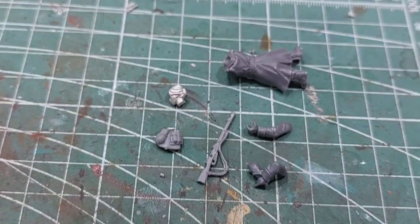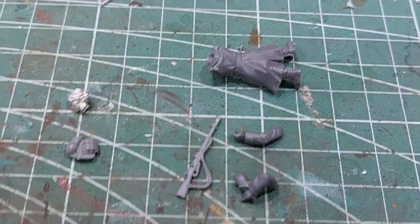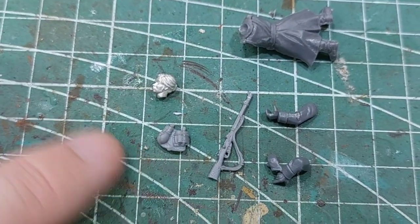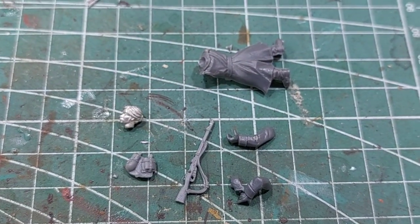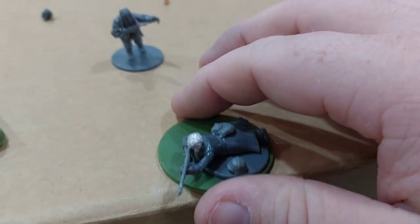For the sniper itself, it's quite a simple kit — we're almost just building a normal Russian sniper. I've added in a German bread bag and the female head. So this will be a quite easy put-together. And now the sniper herself is done. Time to do the spotter.